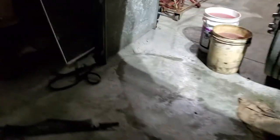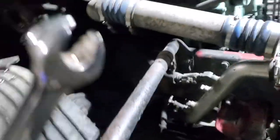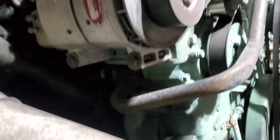Hey guys, Kurt from Time Machine Transport. This video is for changing your fan belt on a Detroit 60. This is a 2001 Century.